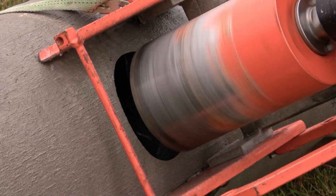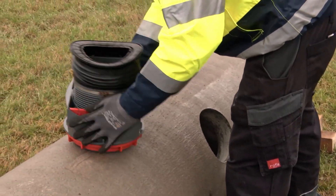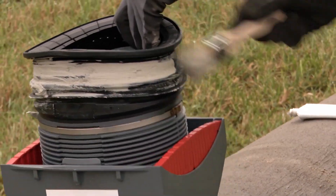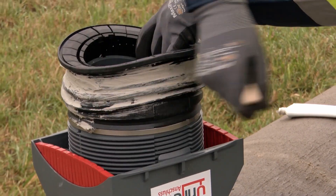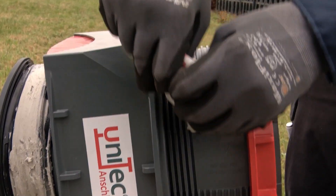The Unitec comes in two varieties: Type 1 for main pipes DN 300 to DN 1000, and Type 2 for main pipes DN 1100 to DN 2400. The lateral connection is 160 millimeters in diameter and requires a core bore of 200 millimeters. Its unique design allows for a positive fitting and friction lock connection, resulting in a secure seal.